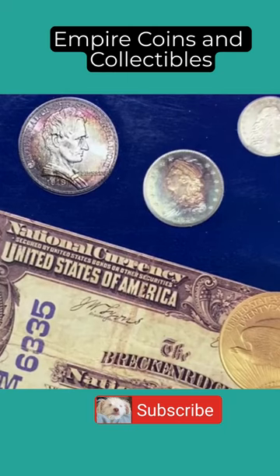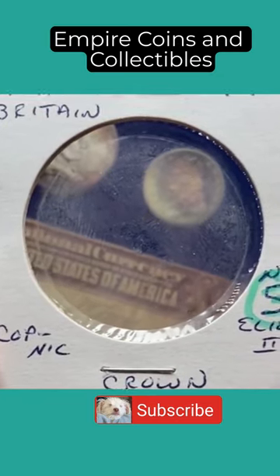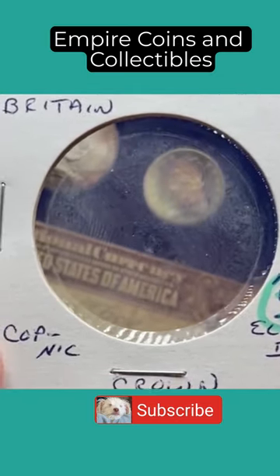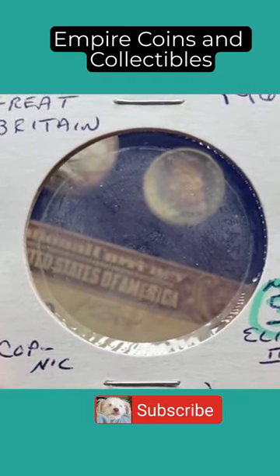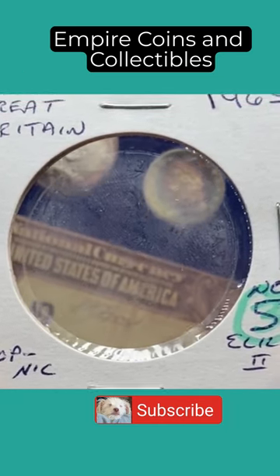Hello everyone, this is Ron with Empire Coins and Collectibles, and I'm back with you with another coin in a minute. What you're looking at is a Great Britain one crown coin commemorating Churchill, the great prime minister during World War. Wait — what gives here?